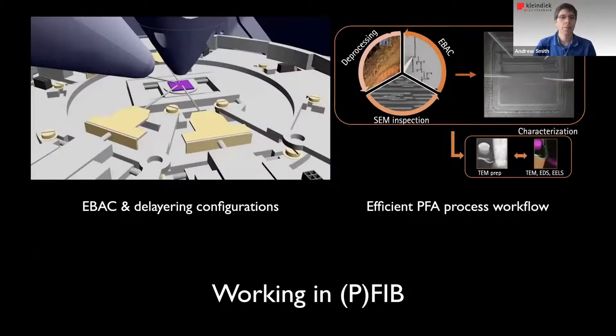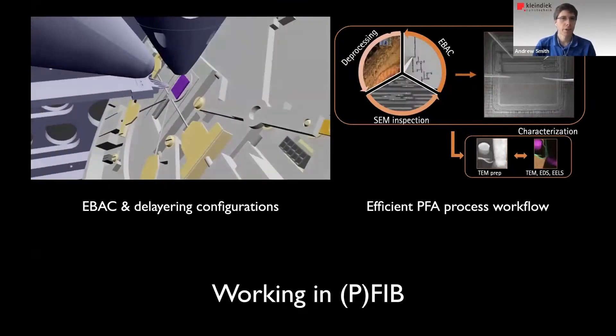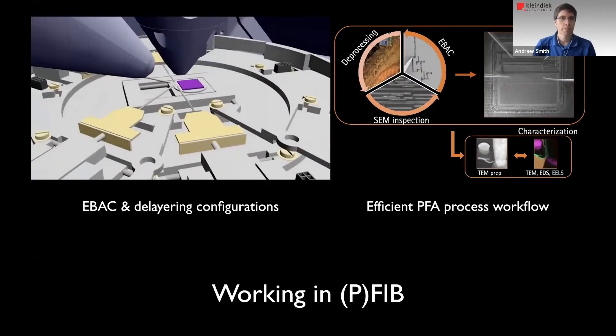And lastly, delayering. We have users that like to delayer the sample using a plasma FIB. We move the sample away from the probes to minimize contamination, do the delayering, and then move the sample back to where the probes are to do EBAC. You can alternate between these two modes to quickly locate the failure by further digging into the sample to reveal the failure location.